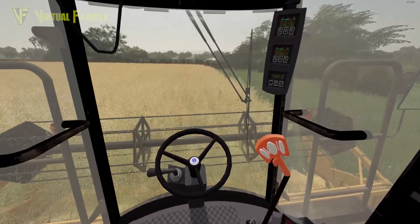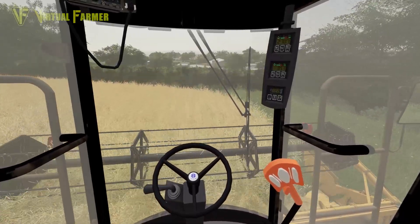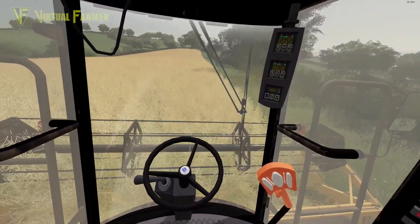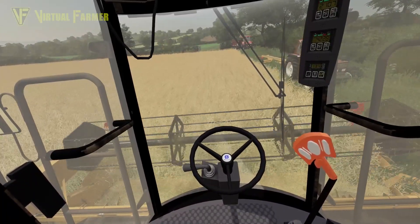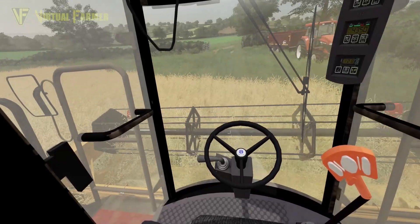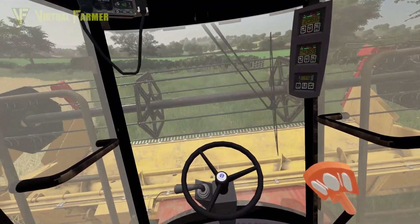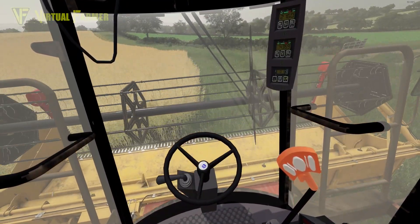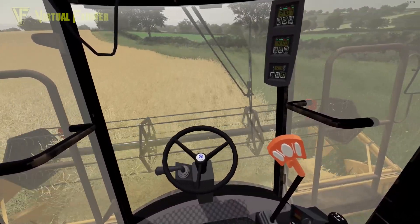We're going to get this headland knocked out and I'll have a look at yield once we get around this first part. I'm going to slow this down a bit coming to the end of our first headland. We're not going as fast as I initially thought. I put it down to the fact that with oats and wheat we've been going slower because they're thicker crops.